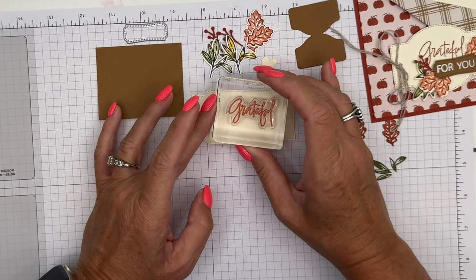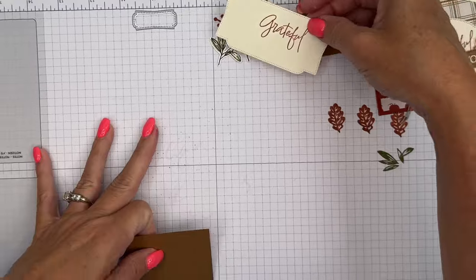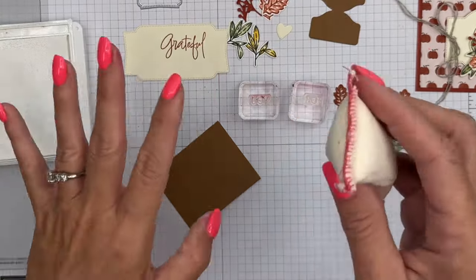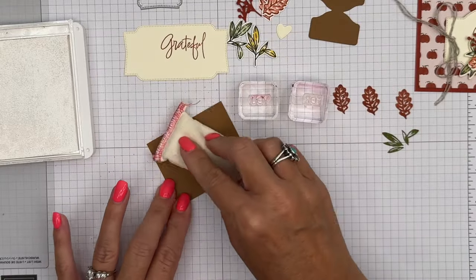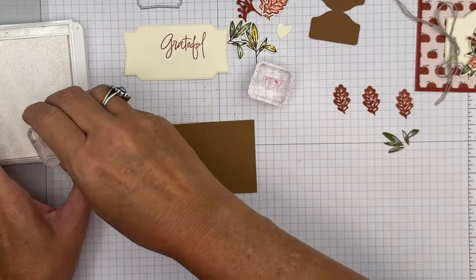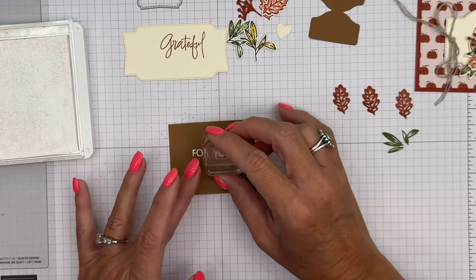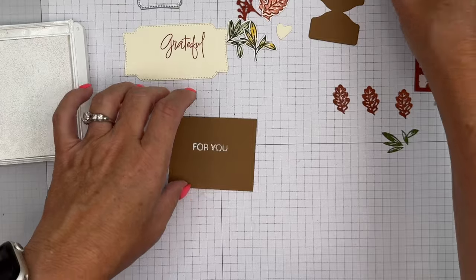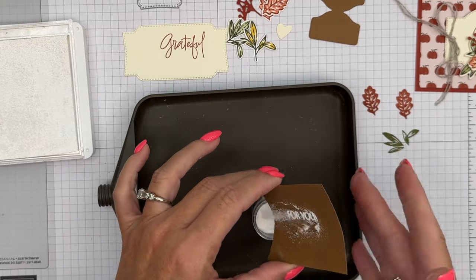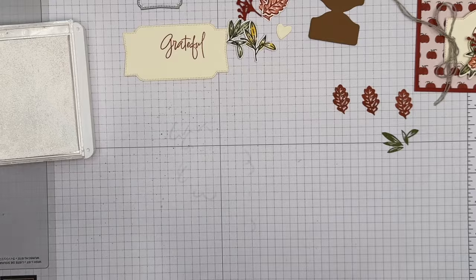Let's go ahead and do our stamping for 'Grateful' — I'm going to stamp it kind of high so everything will fit down below. We're going to emboss the sentiment. These sentiments come in two different stamps with different words you can combine to create different sayings. I'll use my embossing buddy to remove any static, then take the 'For' stamp and use white craft ink, stamping right there in the middle. Then get your white embossing powder — we have new embossing powder, it's really good — and take your heat tool and heat it up.